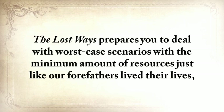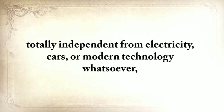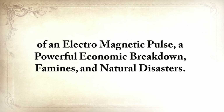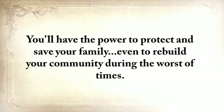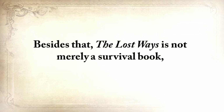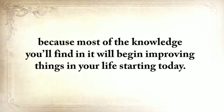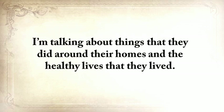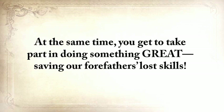The Lost Ways prepares you to deal with worst-case scenarios with the minimum amount of resources, just like our forefathers lived their lives — totally independent from electricity, cars, or modern technology whatsoever. Which means you'll also be bulletproof against the ever-increasing threat of an electromagnetic pulse, a powerful economic breakdown, famines, and natural disasters. You'll have the power to protect and save your family, even to rebuild your community during the worst of times. And besides that, The Lost Ways is not merely a survival book, because most of the knowledge you'll find in it will begin improving things in your life starting today — the type of self-sufficiency our great-grandfathers used to have.